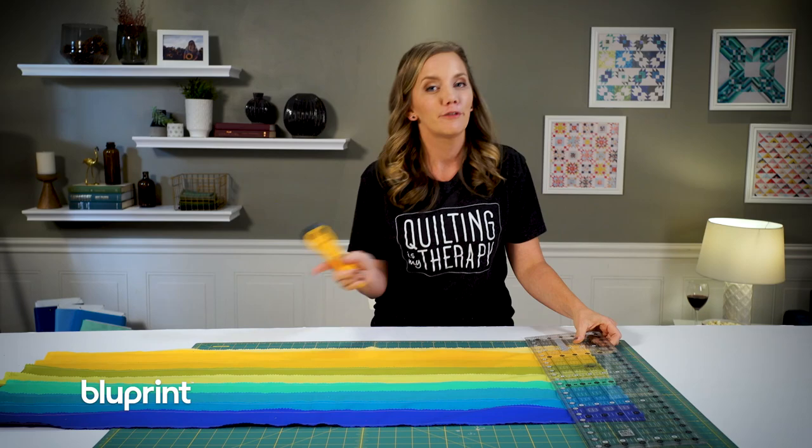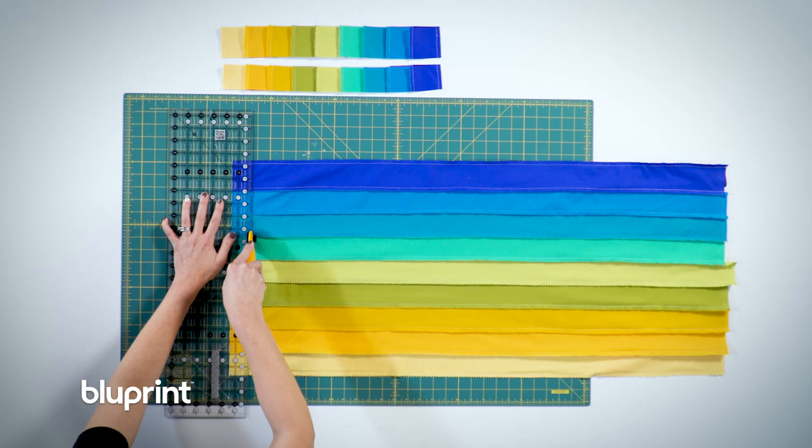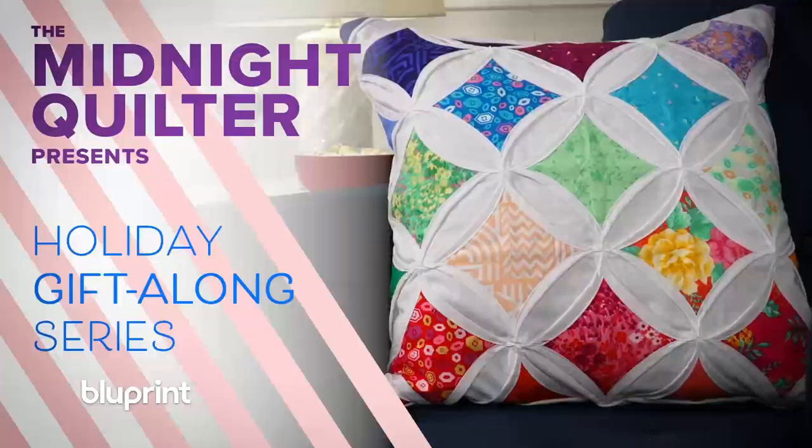So I'm going to cut up this bargello into all those beautiful strips. But first, I'm wondering — did you get a chance to watch my gift-along series on Blueprint? If you did, let me know what you thought in the comments below and tell everybody else what they missed if they didn't get to see it. Don't worry, there's a link to it in the description box below.